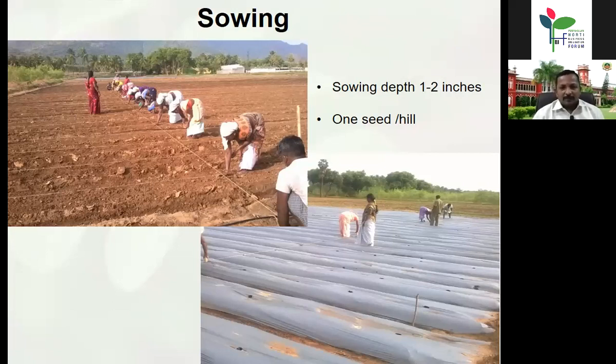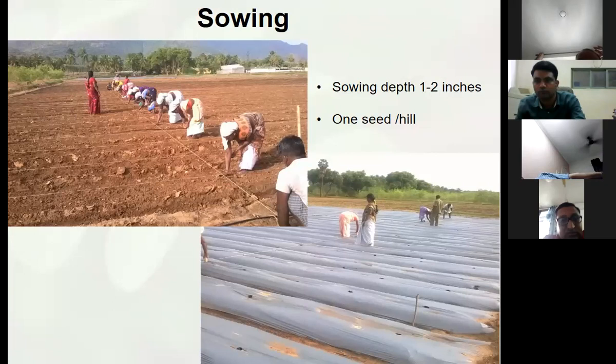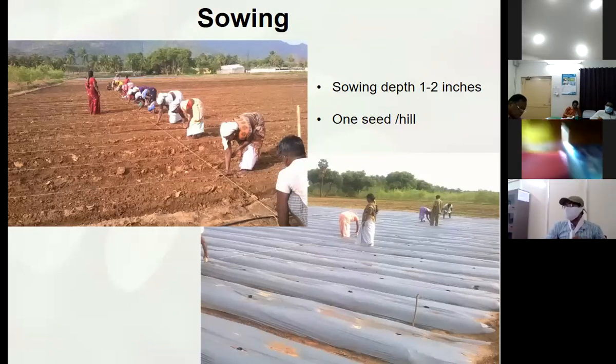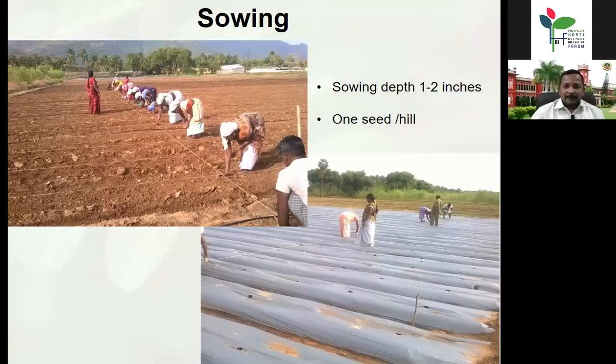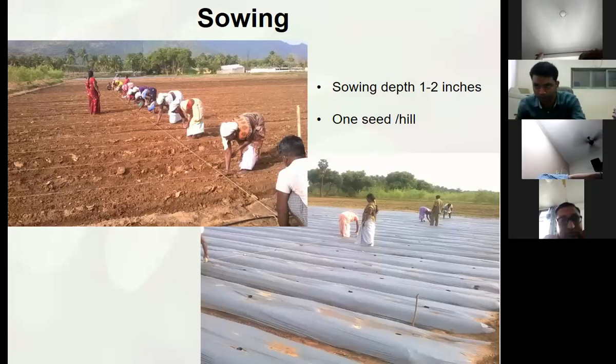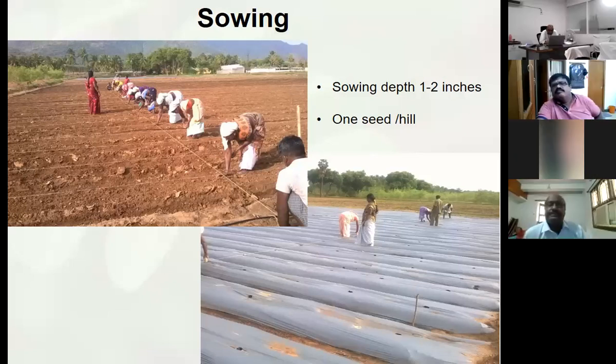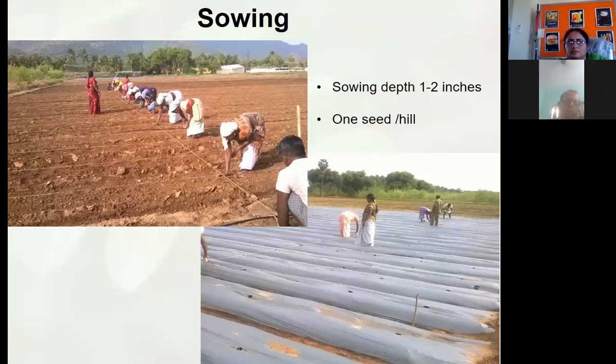After formation of raised beds, line sowing is adopted for proper crop geometry. The bottom field shown is the mulched field and the top is the non-mulched field. To control weed growth, we go for 30-micron mulching sheet. We can maintain it for more than one and a half years from the date of sowing, thereby reducing weed growth significantly. Sowing depth is important — only one seed per hill should be sown, since germination is more than 90 percent. Around five to six percent germination failure can be covered by the gap-filling seedlings.